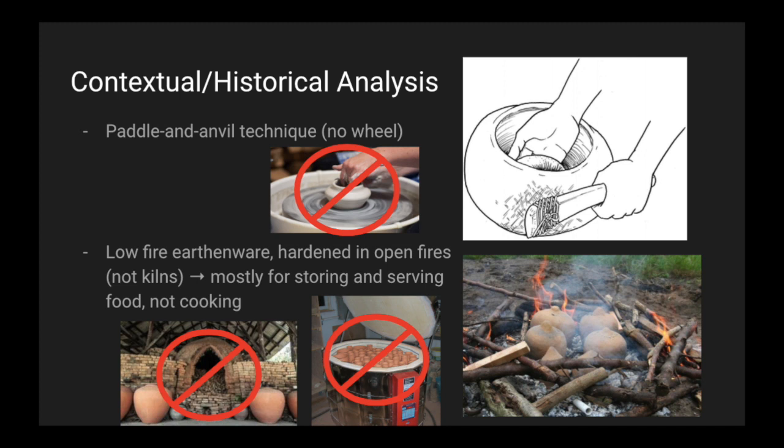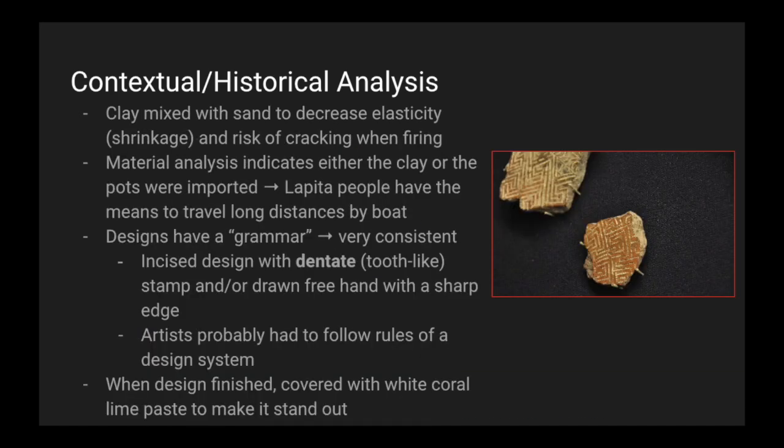The Lapita pots are mostly for storing and serving food, not cooking. The clay was mixed with sand to decrease elasticity or shrinkage and the risk of cracking when firing. The material analysis indicates either the clay or the pots were imported, meaning the Lapita people had the means to travel long distances by boat.